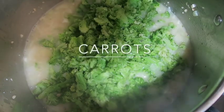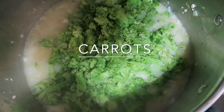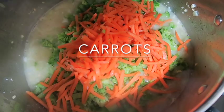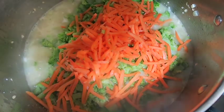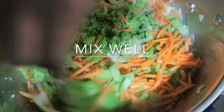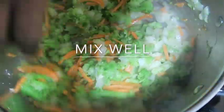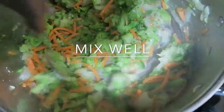Along with the broccoli, you can grate your own carrots or you can get some that are already grated. Here I have some that are already grated. I'm just gonna swirl all this around and make sure everything is coated.